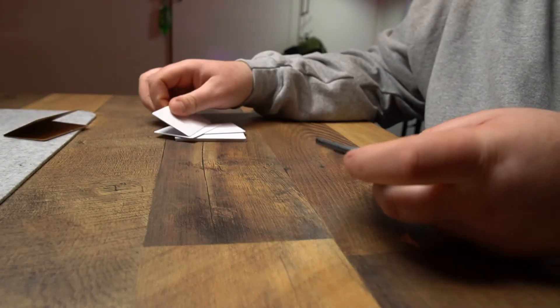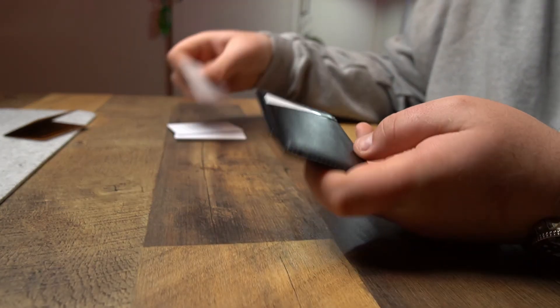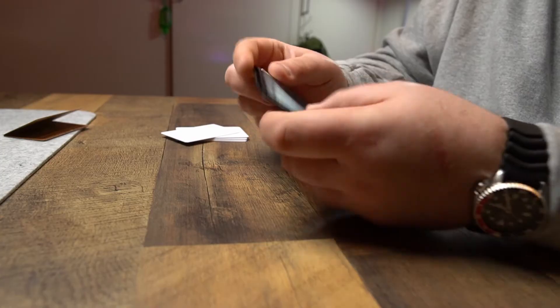I'm not gonna do that this time. All I'm gonna do is what I would actually carry — which is basically one card in there, another card in here, and another card in the middle. That's it.